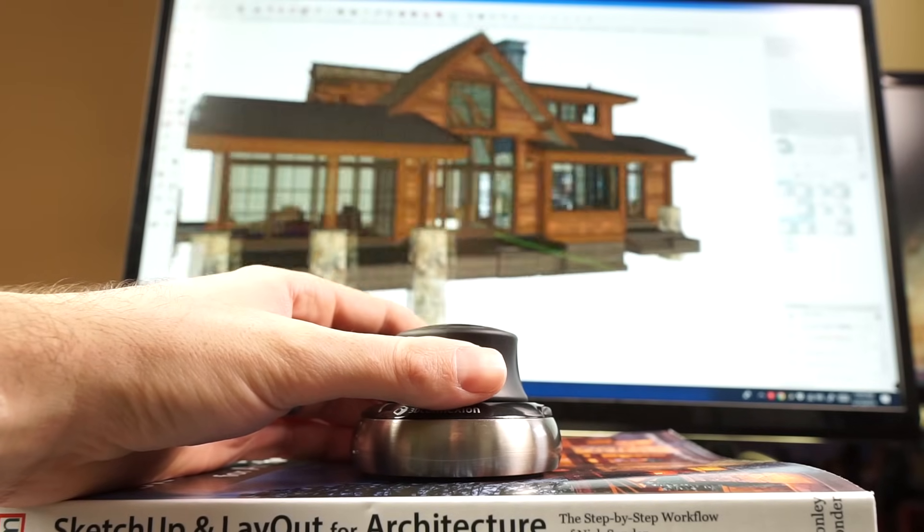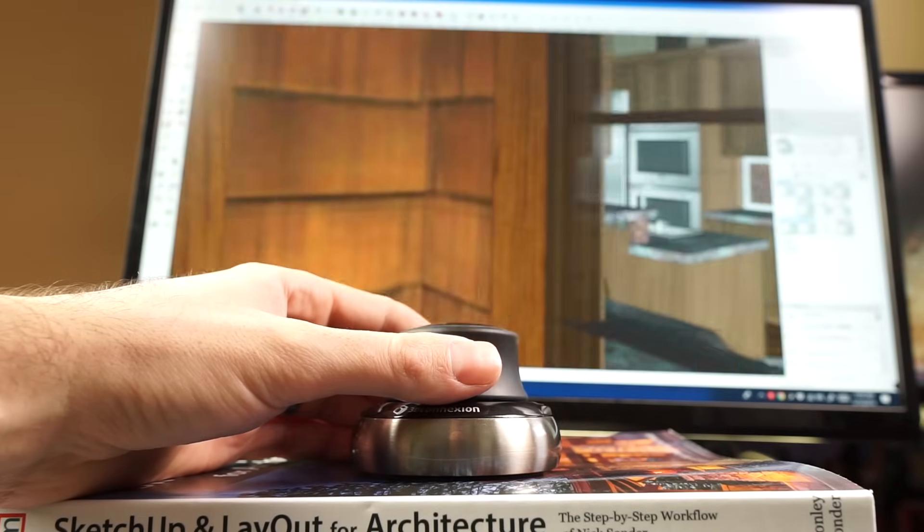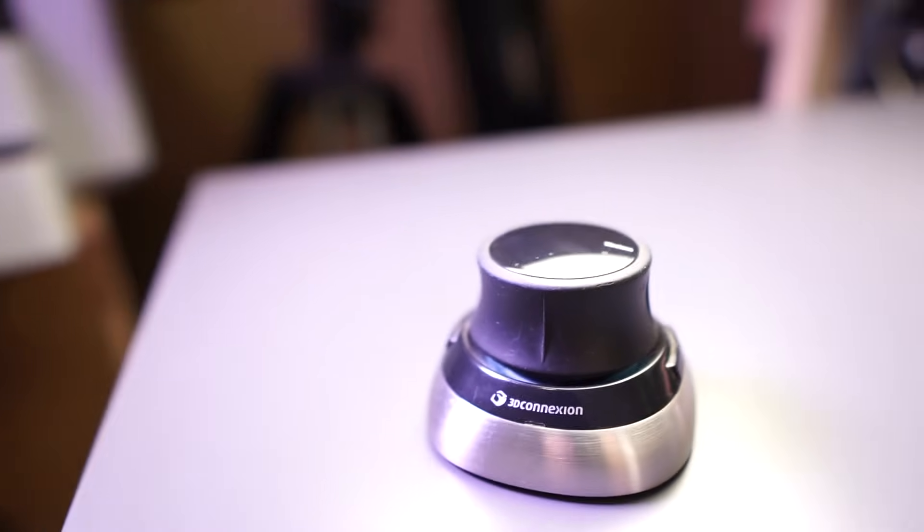This right here is the 3D Connection Space Mouse Wireless. It's a 3D mouse and in this video I'm going to tell you what a 3D mouse is and whether I think it's something you need to have.